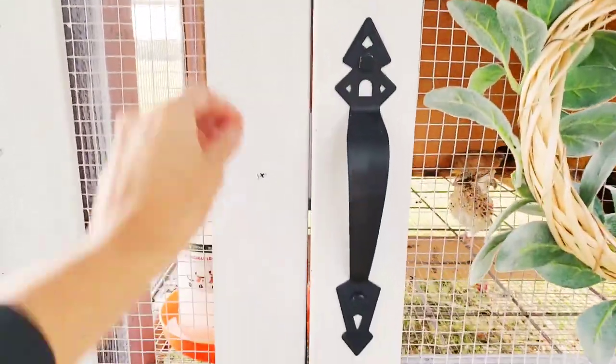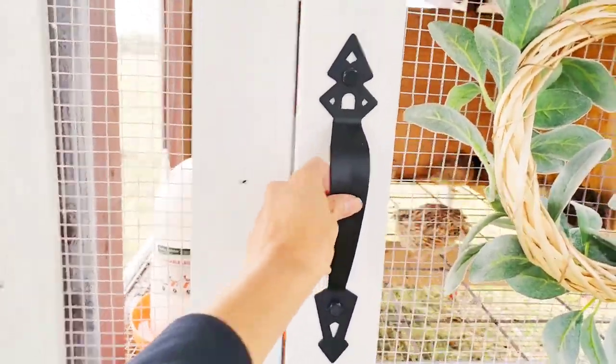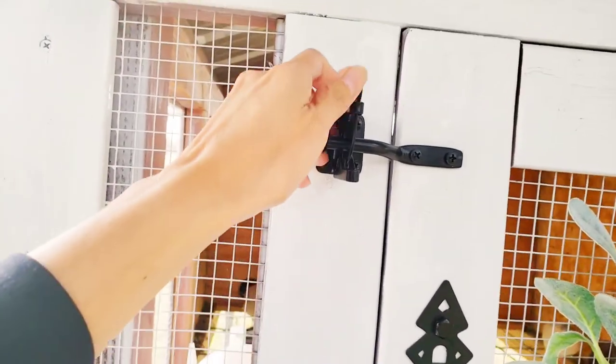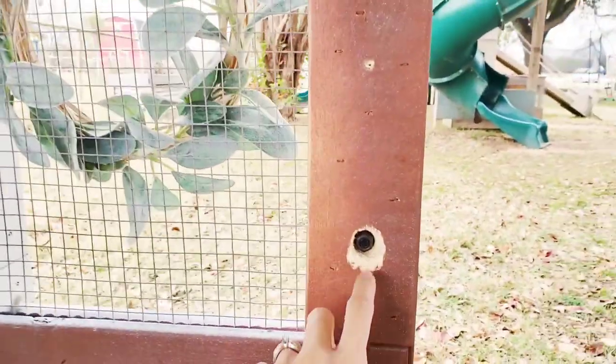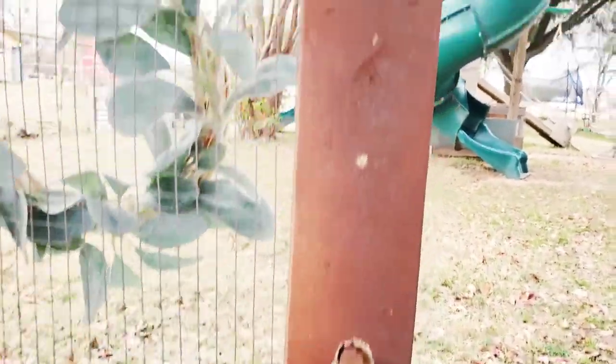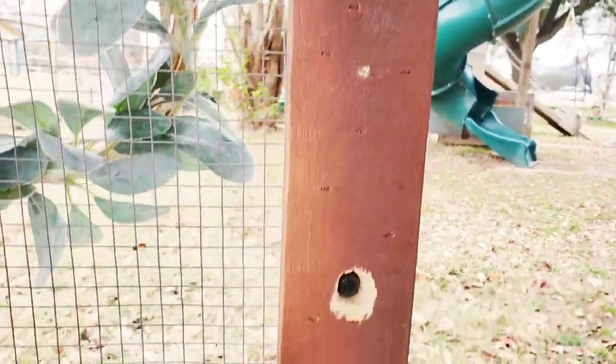I'm not completely done and I do need to do some touch-ups, but I chose this hardware because I really liked it — including this huge handle, very overkill but it looks really pretty. There's a latch here, and it was really weird how this handle came with a nut and bolt on one side and just a screw on the other, so we had to drill a hole to get that in there.